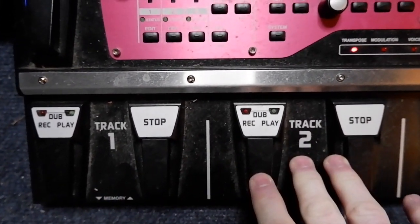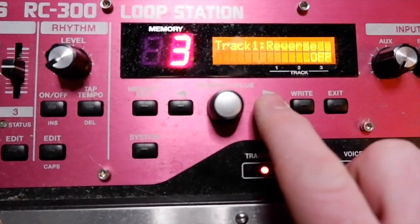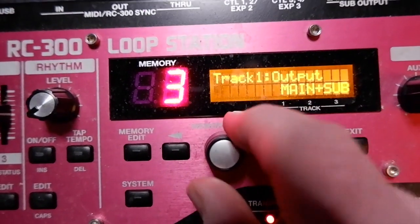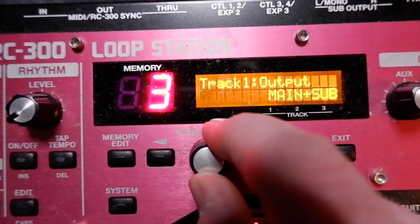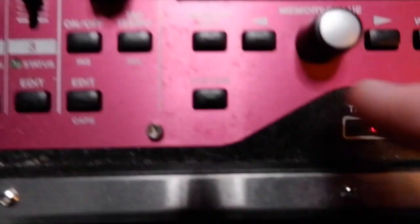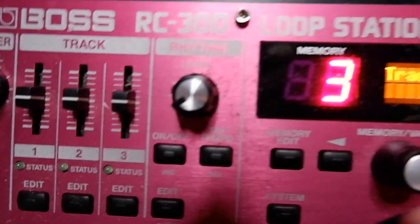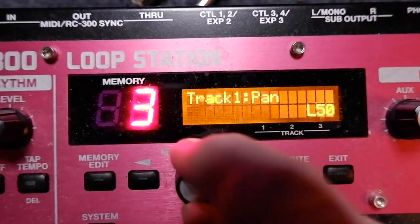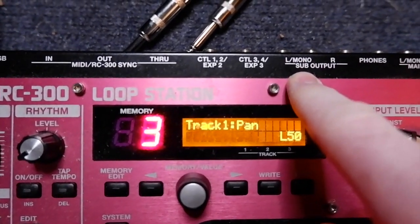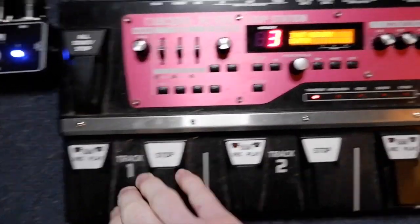Now we're going to start editing the individual tracks and how what you record comes out. Starting with edit track one, use these toggle switches until we get all the way over to output. I have it set to sub. It's going to say either main plus sub, sub, or main — I want it to say sub. Save that, click write twice. Now it's saved. Then come back, click edit again on the track, use the arrow switch until you get to pan. Rotate the switch until it says L50. That means 100% of track one is going to come out of your sub output left. Click right twice. Now it's saved — whatever you record here is only going to come out of that output.